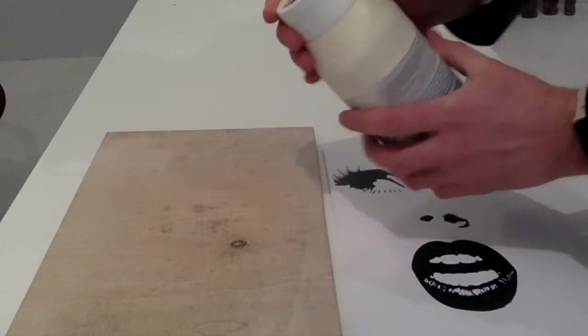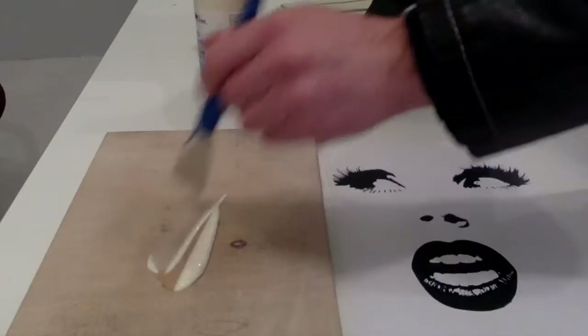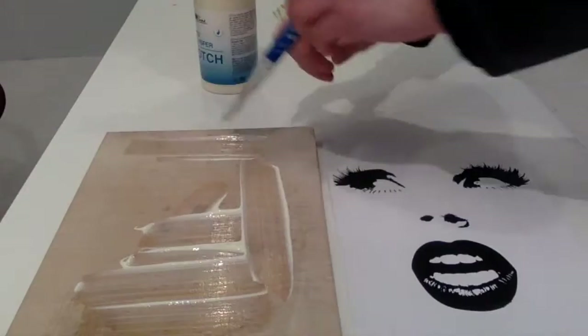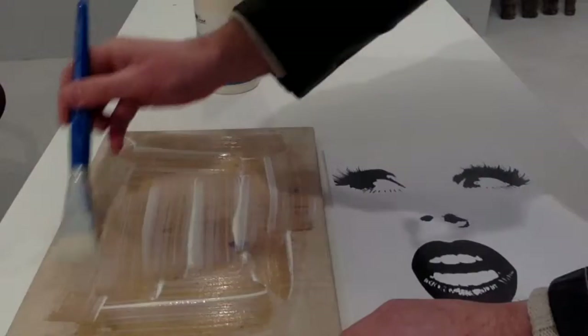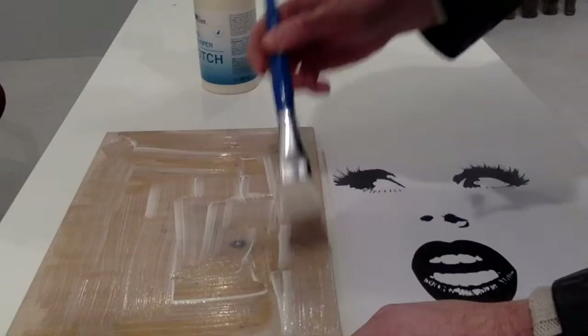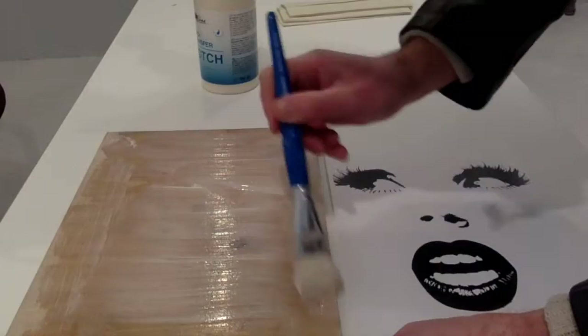Once you have all your prerequisites ready, shake the photo potch, open it, and apply it both on the wood and also on the paper. Not too much, but a sufficient layer of this liquid — just enough for it to be able to take the image from the laser. Remember, it has to be a laser print, not an inkjet — just an ordinary office laser printer will do.